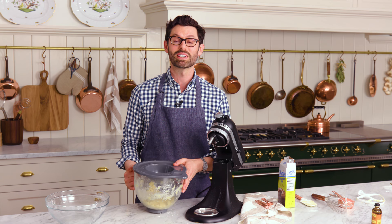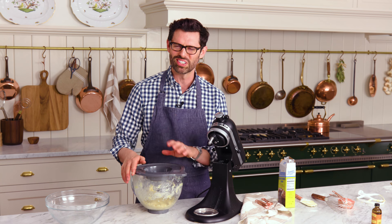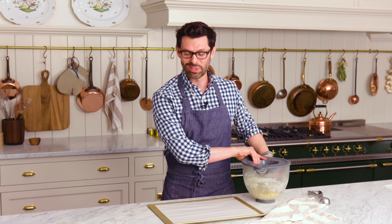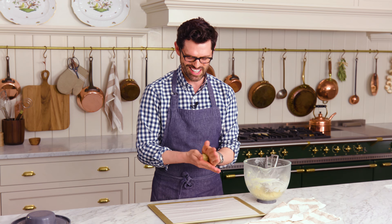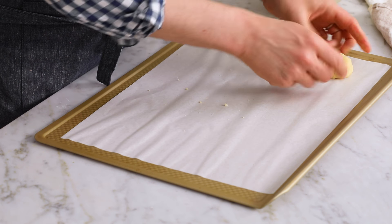If you want to chill it overnight, go ahead, but it's gonna be really hard to scoop later on — so just be forewarned. It'll still bake, but the scooping will take some more energy. Into the fridge. When your dough is almost done chilling, set that oven to 400 Fahrenheit. Then let's get to scooping — pop that cover off and scoop out about two tablespoons. I like to paw it together with my clean hands.